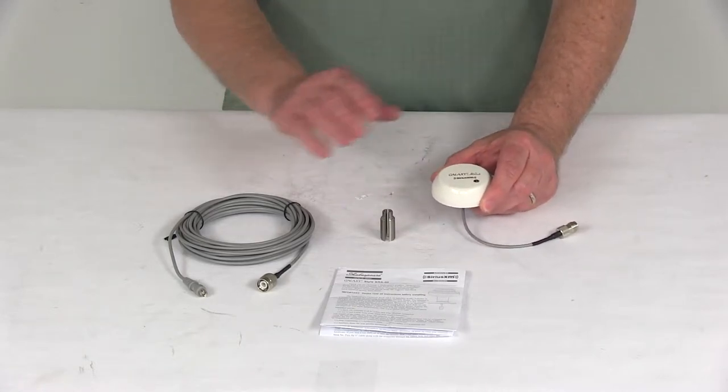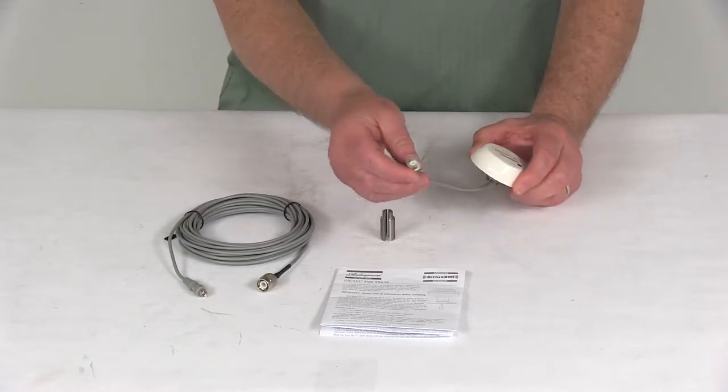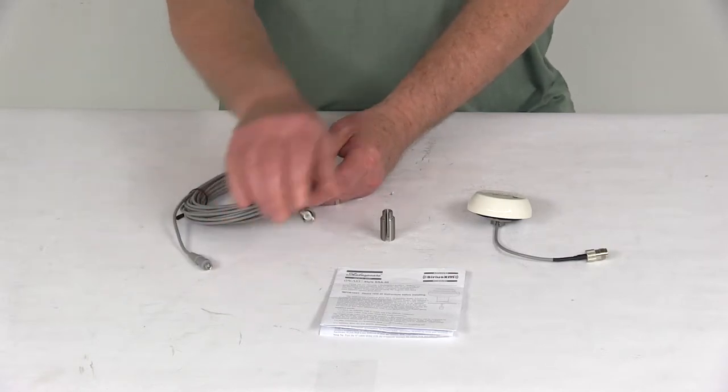This includes the antenna itself with the 6-inch cable, and on the end of that is a TNC female connector. Also included is a 25-foot coaxial cable with the TNC male connector for connecting to that.